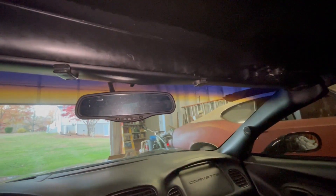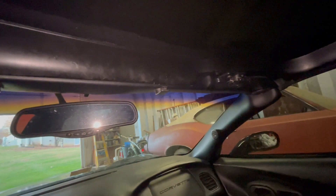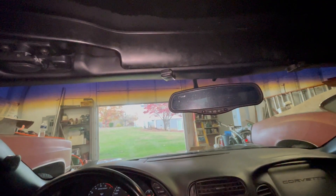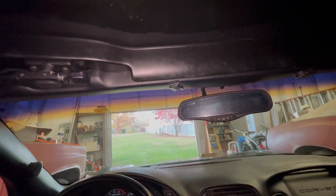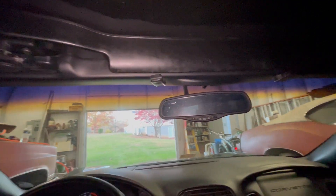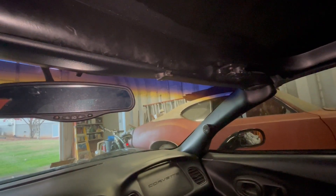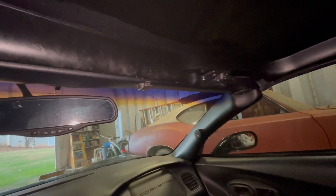Hey guys, I just wanted to show you the most effective way that I've learned to avoid renewing my membership with the Flying Roof Club. So, rather than all the lanyards and everything else that everybody has on these older vehicles, we don't have a sensor. When you unlatch it,